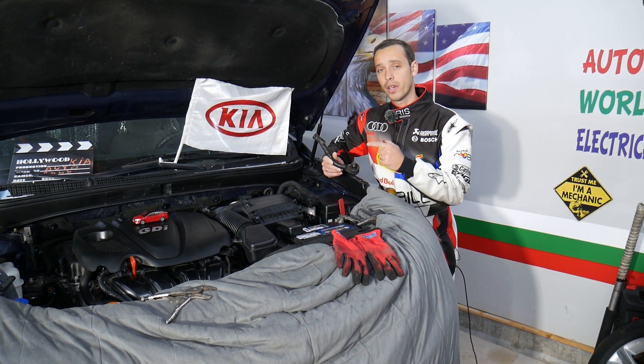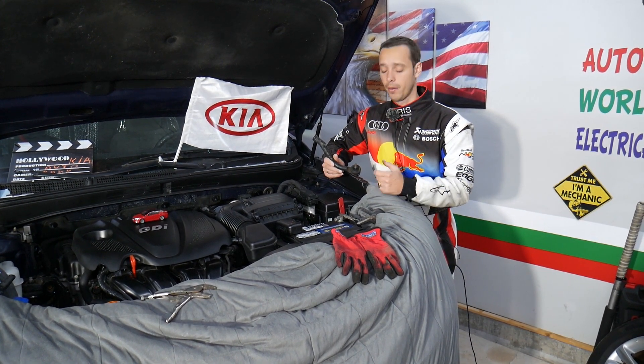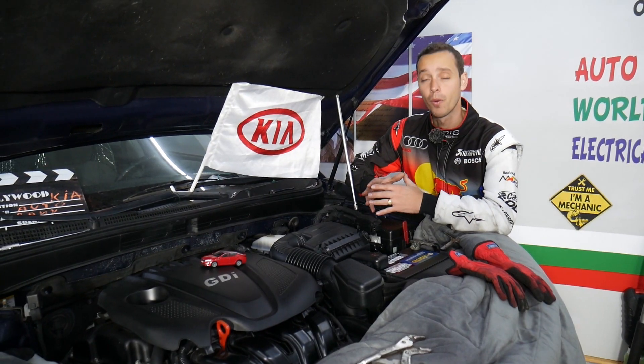We'll also cover what you always need to do if you replace that tie rod, so make sure to stay until the end and we'll talk about that as we go.